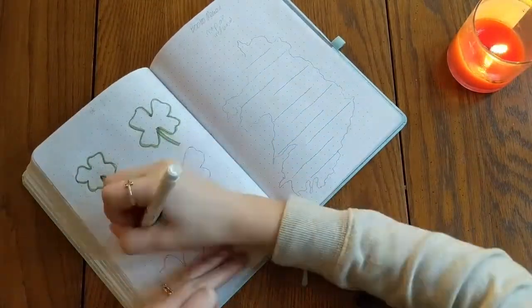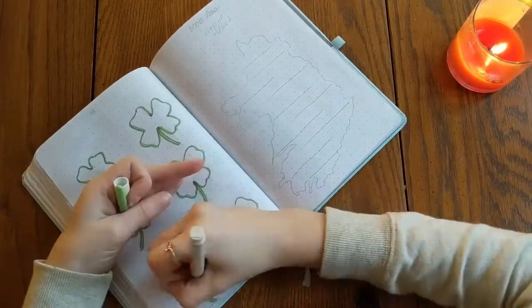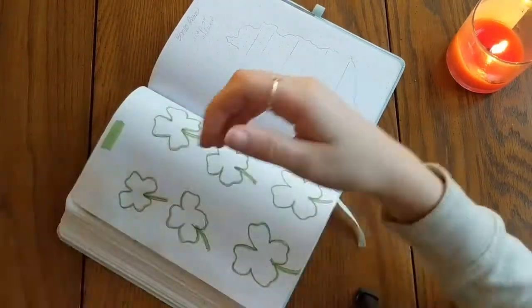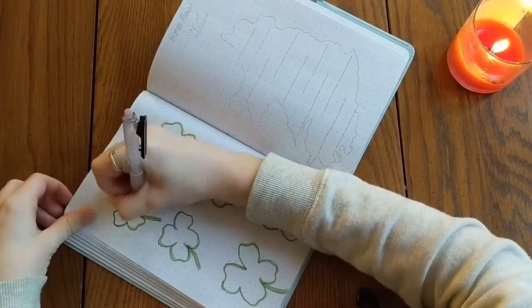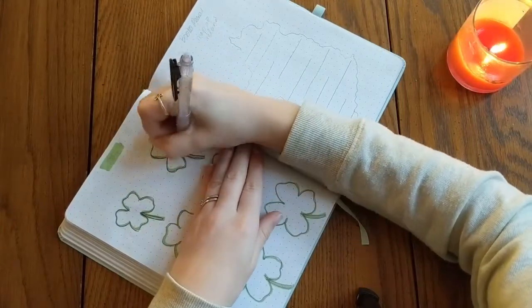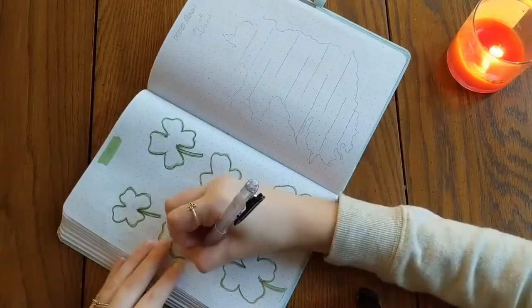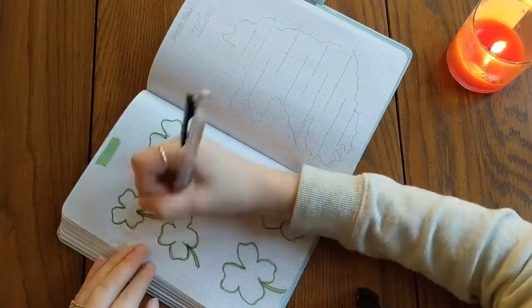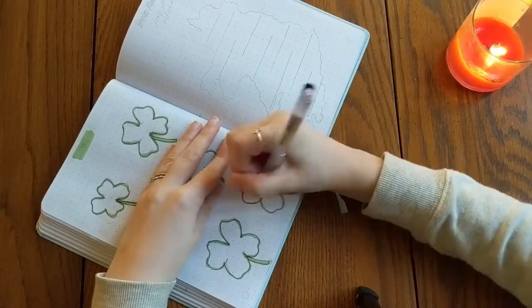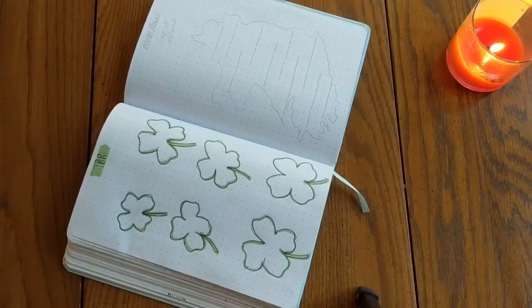Moving on to my TBR spread, I decided to do four-leaf clovers because hopefully I will have a lot of luck this month and be able to finish this TBR. I wanted to limit it to only six books even though there are more I'd like to read — I just want to focus on six. I'm not an artist, I know these are some very wonky-looking four-leaf clovers, but we're just going to have to deal with it.